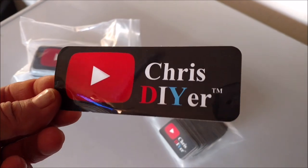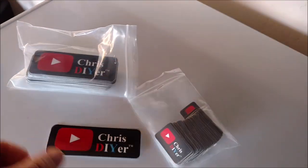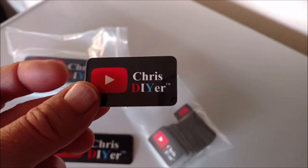I also picked up some new Chris DIYer stickers from Sticker App, so if you want one, let me know. I'll see you next time. Later.